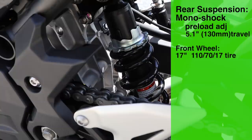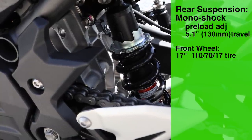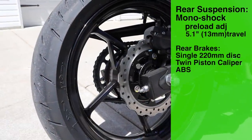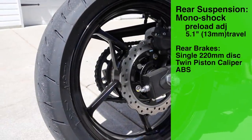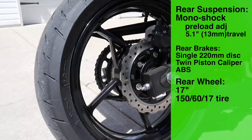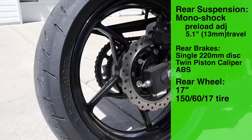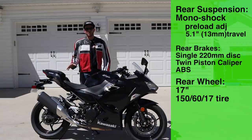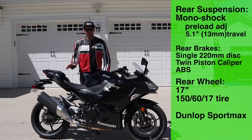Moving to the rear of the bike, we have a monoshock with preload adjustability and 5.1 inches of travel. We also have a single disc on the back — I believe it's 320 millimeter — with a twin piston caliper, and yes, ABS. We have a 17 inch wheel on the back with a 150/60-17 tire, and the bike comes from the factory with Dunlop Sport Max tires front and rear.